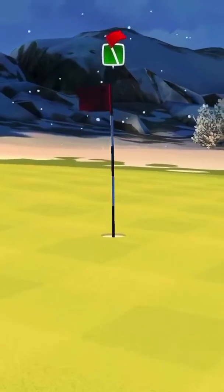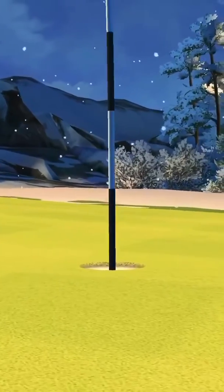This shot is also explained on the 19th Hole Expert Tournament page, and the link will be in the description below.